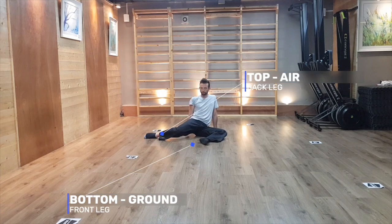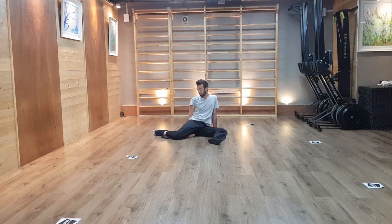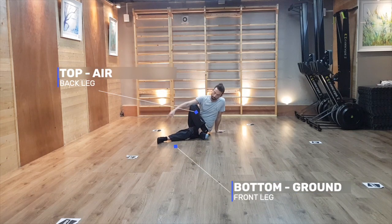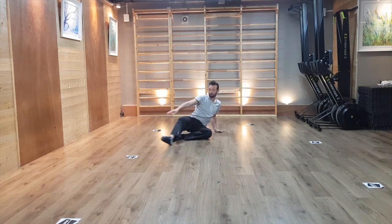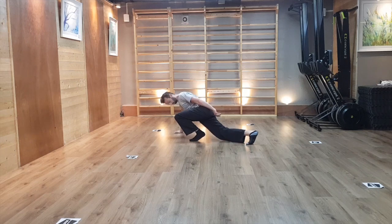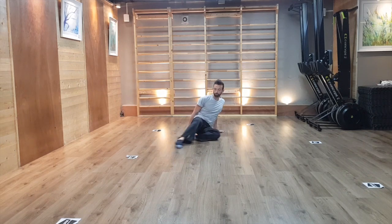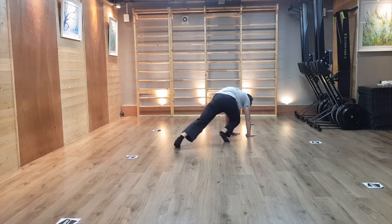Now let's see how to get into this transition from a 1990, which is yet another anchoring position of our methodology. The back leg is the top leg and the front leg is the bottom leg — we refer to those as the air and ground leg. From that position, bring the back top leg over the knee of the front bottom leg and push on your hand and both feet to raise the pelvis off the floor. Take your time making sense of this transition, going very slowly and trying to reverse it as you come back down to the floor into your 1990.